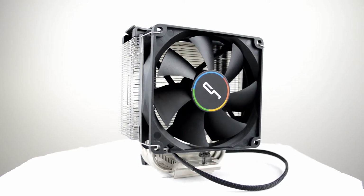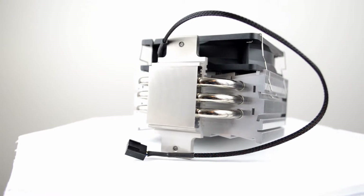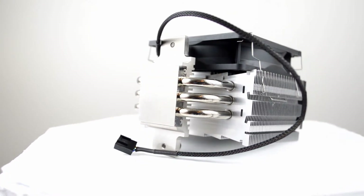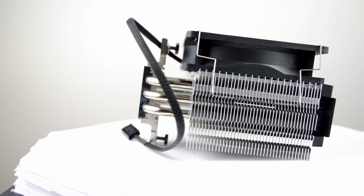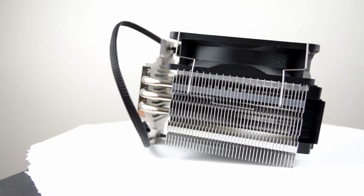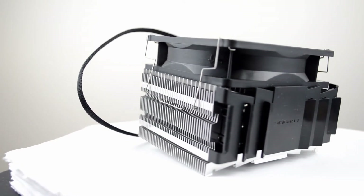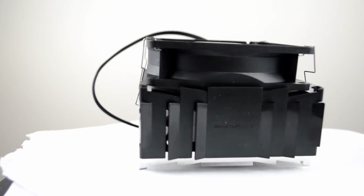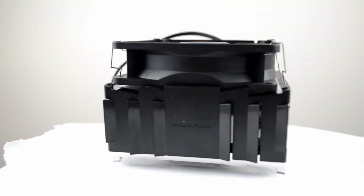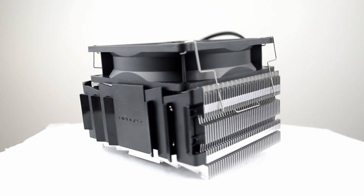A special feature is that it comes with a full copper and nickel plated base plate. The compatibility for this cooler is actually a variable, which we'll get into more details in a couple of seconds. Overall, its special features include a plastic top plate on top for aesthetic purposes. The cooler itself is rated for up to 120W TDP.